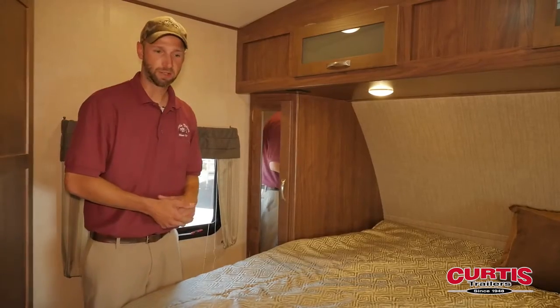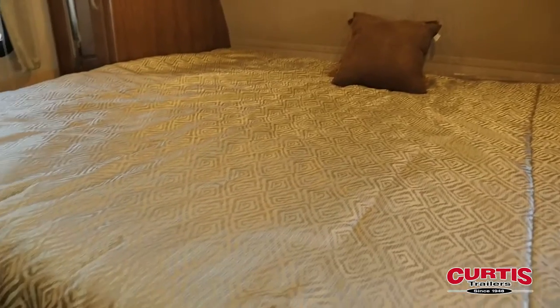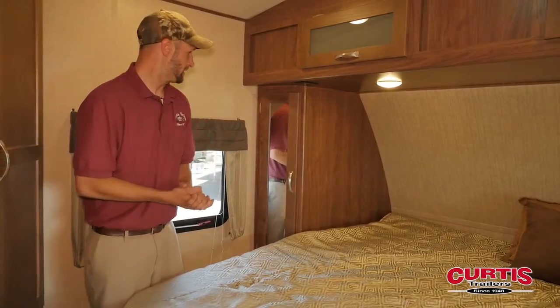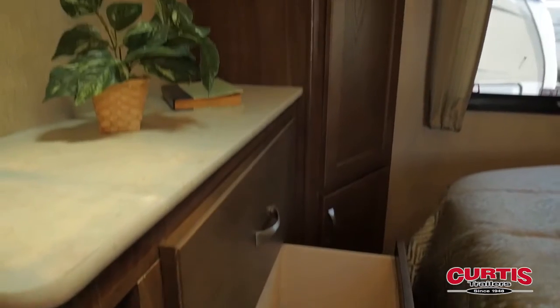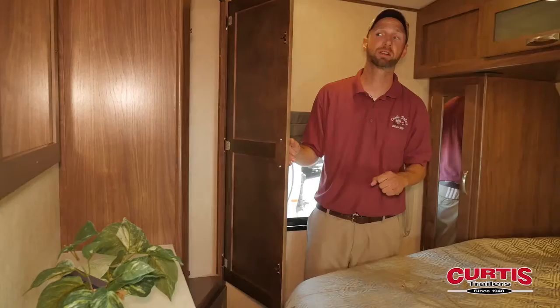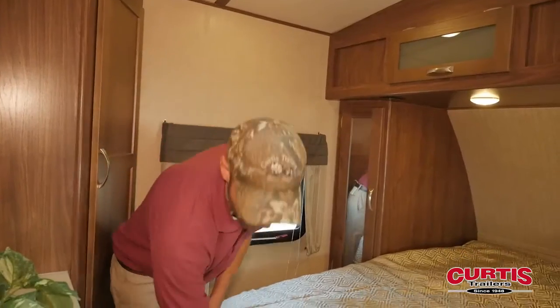When you come into the bedroom, one of the first things you're going to see is that all Aerolites use a king-size bed as standard, which for a travel trailer is pretty unique. You get storage overhead, storage on either side, and they also include a bank of drawers and an extra closet. So for not having a bedroom slide out anywhere, this has a ton of bedroom storage. You also have under-bed storage here.